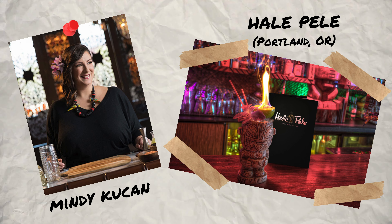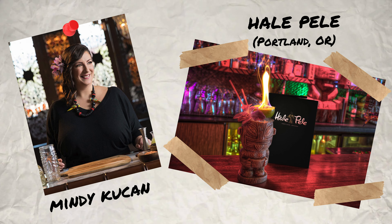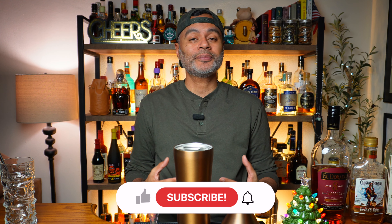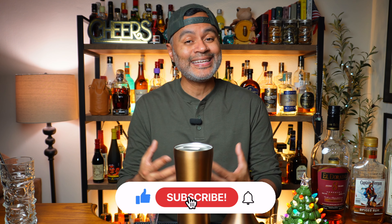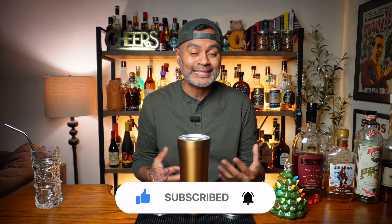The Nutty Like a Fruitcake cocktail was created by Mindy Kukan at the Haley Paley in Portland, Oregon. Today I'm going to be doing something a little bit different for the channel and that's making a tiki cocktail, but while I was looking for Christmas themed cocktails, I came across this one and I said, this sounds awfully delicious. Let us look at what is in the sauce.